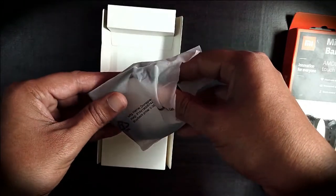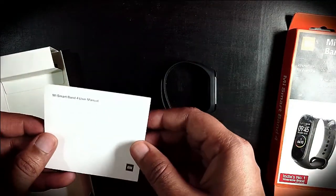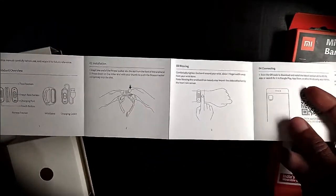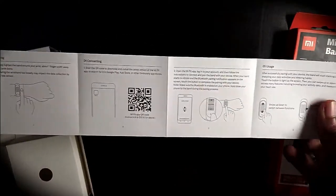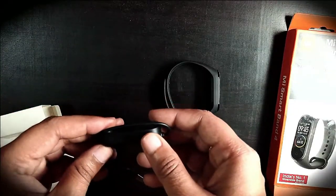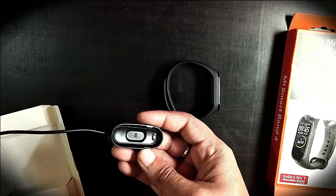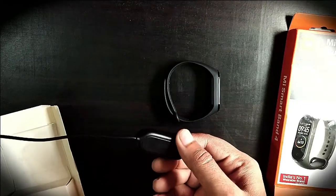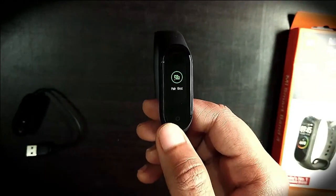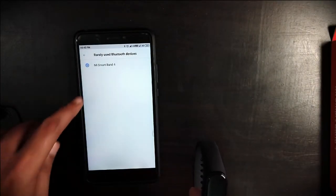Now let's quickly unbox this watch. Inside you get the manual and the charger. One drawback with this charger compared to Mi Band 2 — on the Mi Band 2 you could just slide the watch into the charging adapter, but with Mi Band 4 you have to place the watch inside a charging case and it can easily come out, which is a drawback.